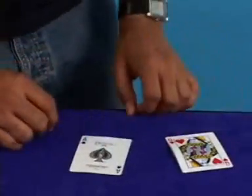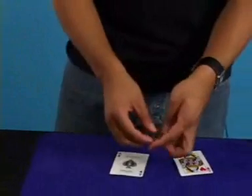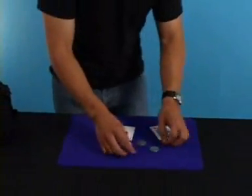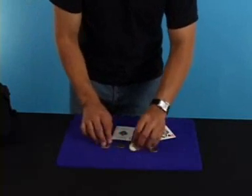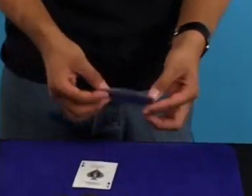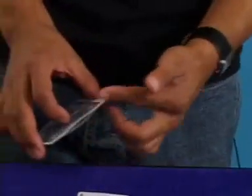What you'll need is to provide yourself with four coins — four half dollars. That's all you need for the trick. You're only going to show three, but you secretly place the fourth coin inside the card.